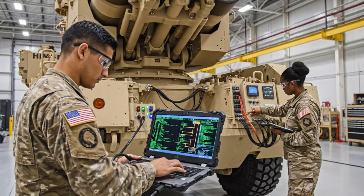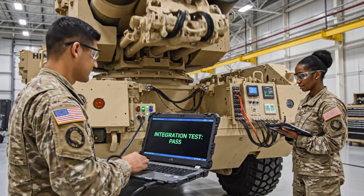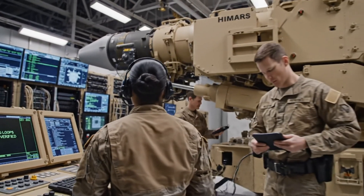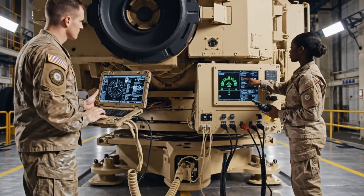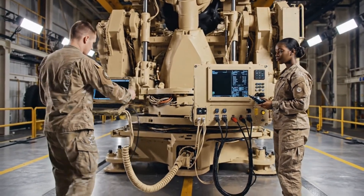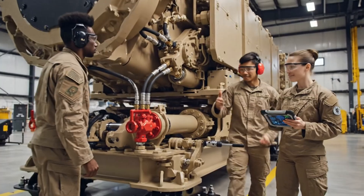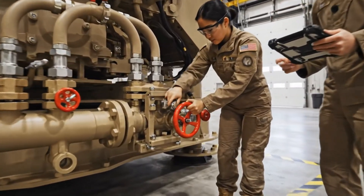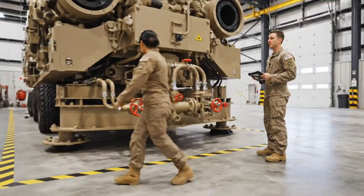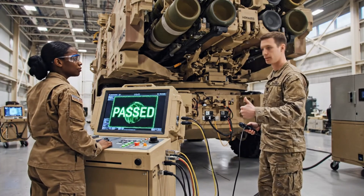The fire control system undergoes full integration testing. Every signal must authenticate cleanly through safeguarded military channels. This final simulation confirms the integrity of the HIMARS launch network. Only after flawless performance can mobility testing begin.